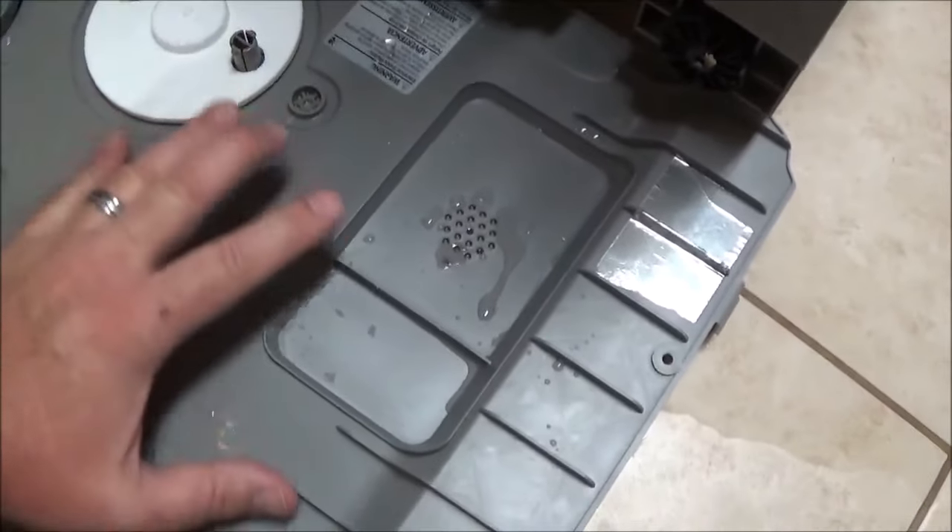So while you're in here, you just want to take a towel and sop up all this water, get it all nice and dry, and then put it back together. Then you put your dishwasher back in place and give it a test run. Since I'm in here I see some cobwebs, so I'm going to clean those up. Do some basic maintenance - anywhere you see water you want to clean that up.